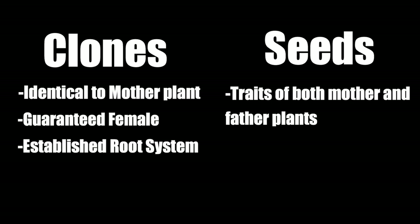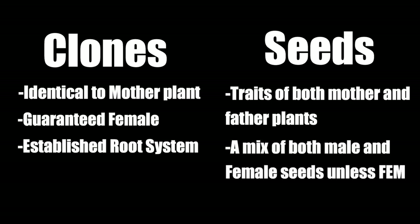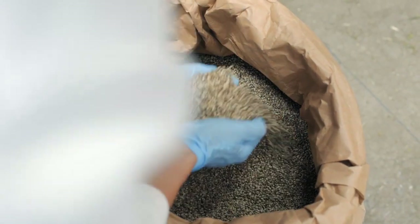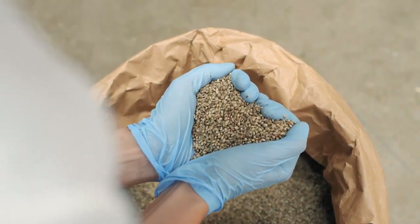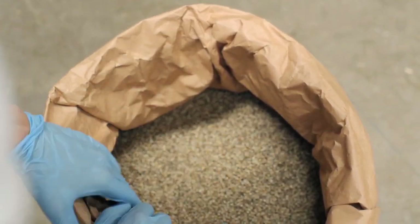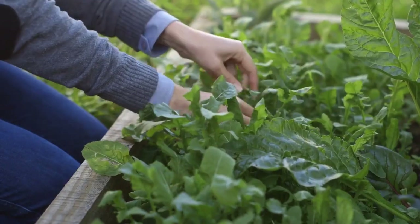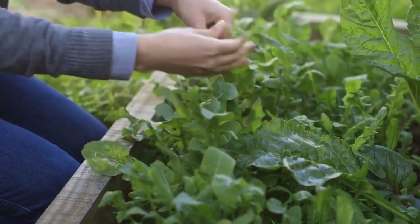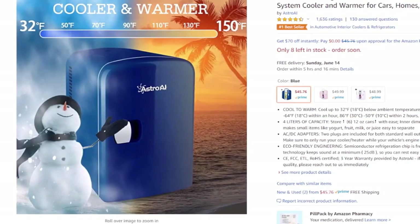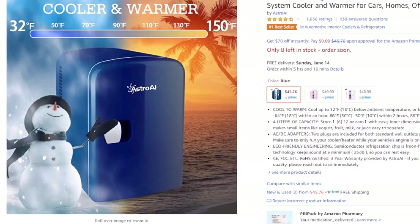Then you have seeds. Each seed is gonna contain traits of both the mother and the father plant and will be a mix of male and female, unless you opt to buy feminized seeds, which are a bit more expensive but guarantee females. The benefits to growing from seed are you get a fresh batch of genetics — phenotypes that people have never seen before — so you might find some truly original cannabis. Also, if you go through a period where you can't grow, you can store seeds for long periods and grow them later. I'd recommend getting a tiny mini fridge for your seeds, or just an opaque container in your regular refrigerator.